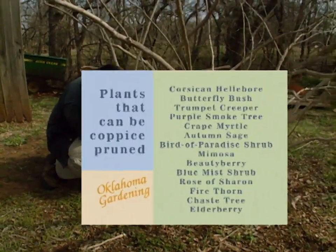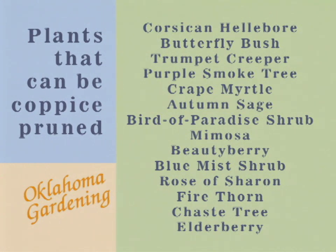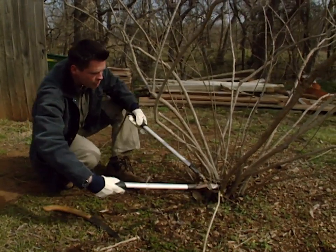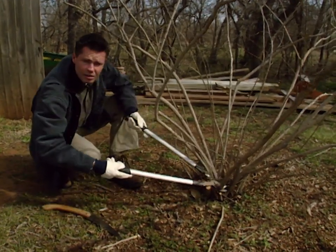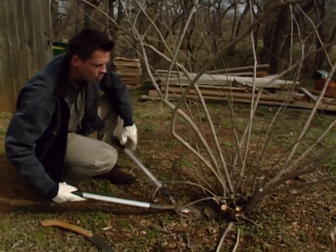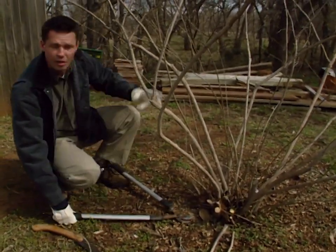On your screen right now you can see a list of plants that can be coppice pruned, and the number one thing that these plants have in common is that they all bloom on new wood. We want to make sure the plants are ones that bloom on new wood, because we wouldn't want to do this to something like a forsythia or a lilac, since they bloom on old wood and we would be cutting away all the blooms.